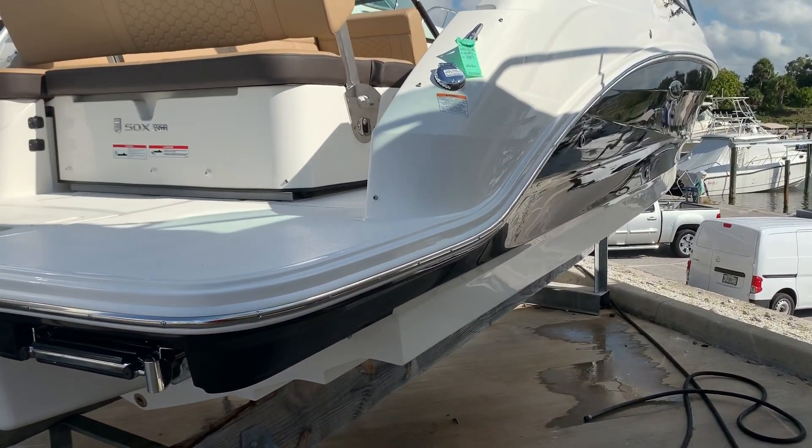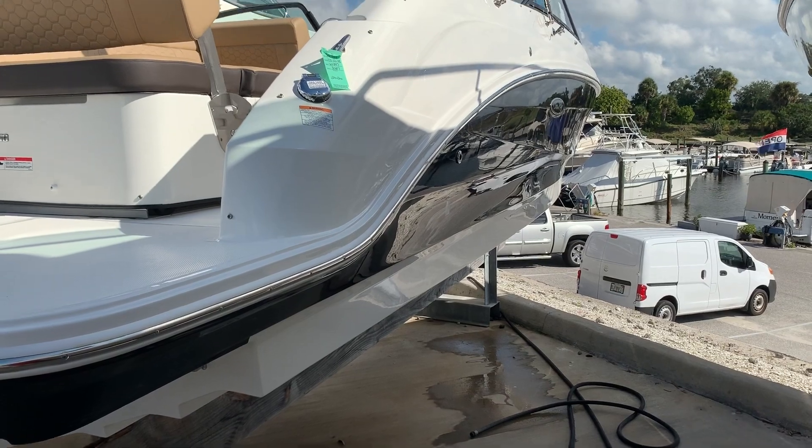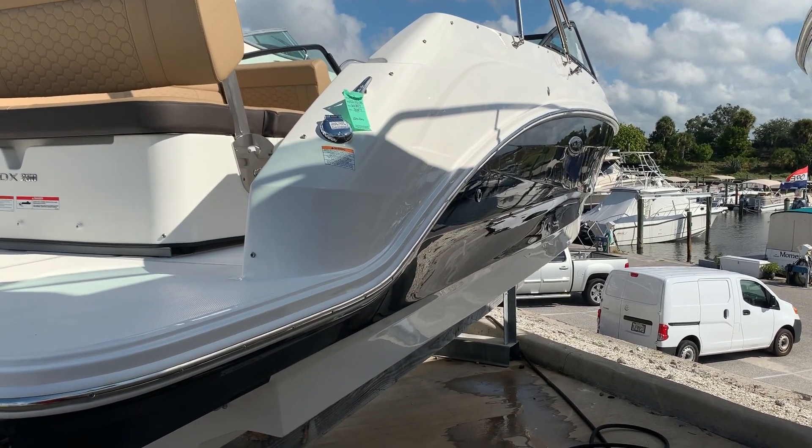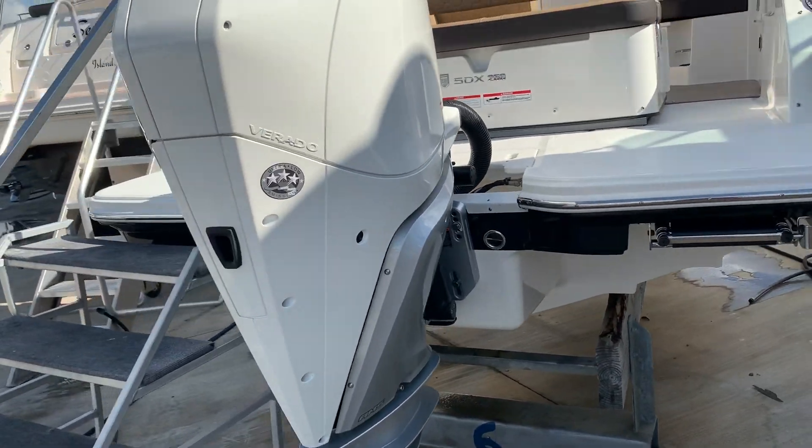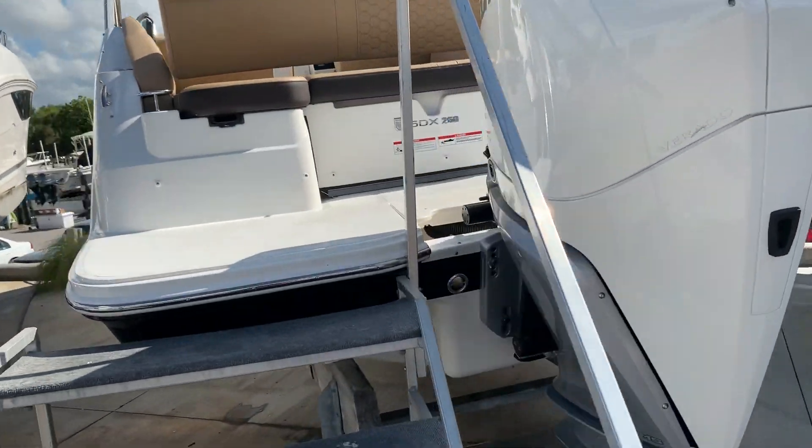As far as options go, this one has your black hull sides right here, black gel coat — very, very sharp with your black canvas. This one also has your white 250 Verado right here, V8.